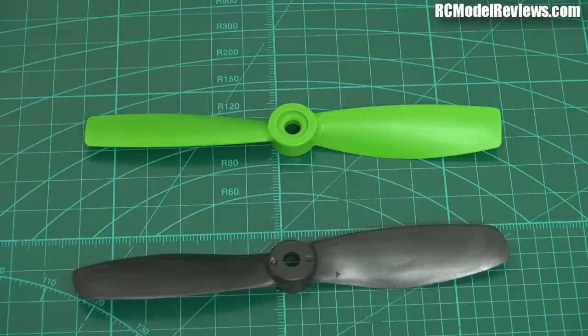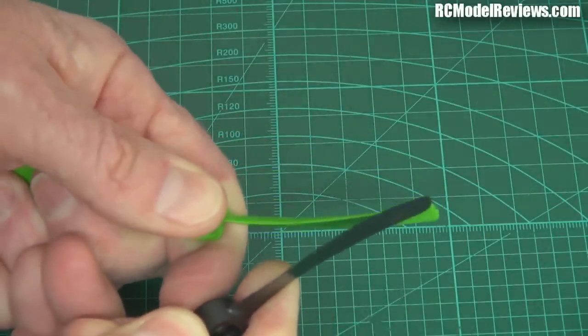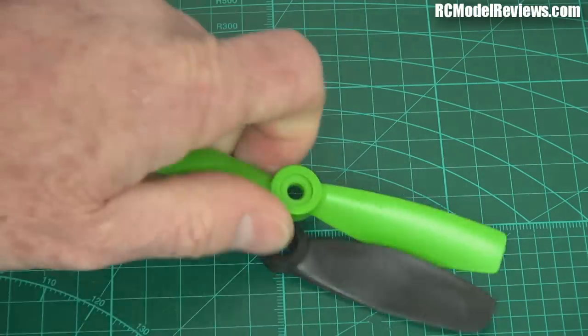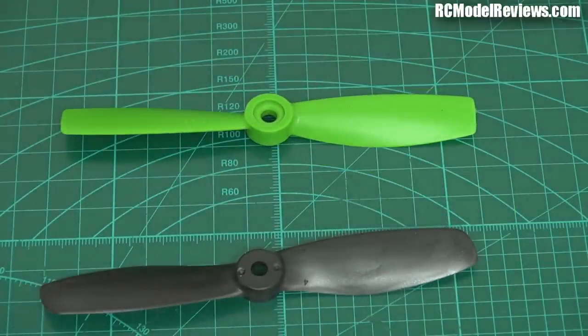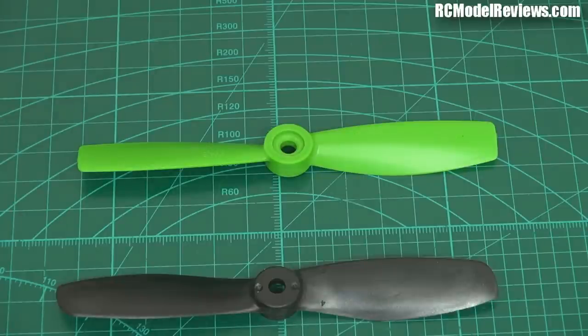Looking at these figures, it seems like the GemFan prop is actually de-pitching at high power — it may be a slightly softer material. Comparing them by hand, there doesn't seem to be a lot of difference in the elasticity of the materials. I'm not entirely sure why the HQ becomes less efficient at higher power levels — that could actually be related to the motor, because once you push motors too hard the core tends to saturate, so you end up wasting power as it's not turning that extra current into more magnetism and torque.